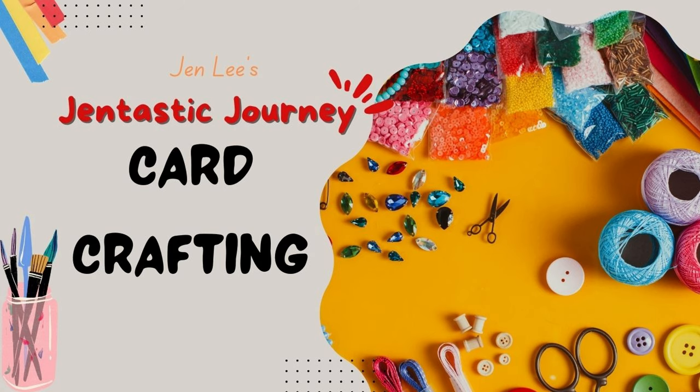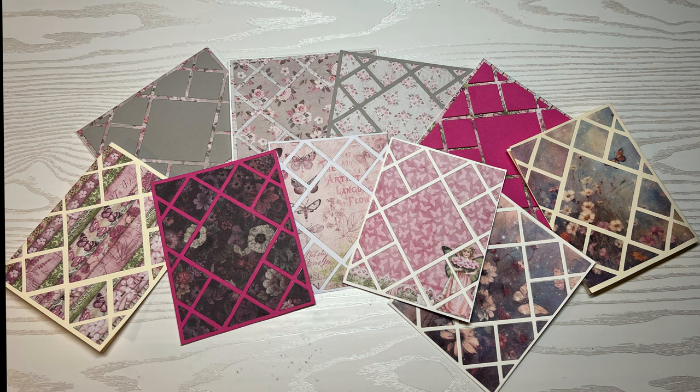Thanks for joining me today on this Gentastic journey. I'm super excited to share with you my latest obsession, which is these amazing die sets. Make sure you stay to the end because I'm going to show you how I create some beautiful cards with this die set.